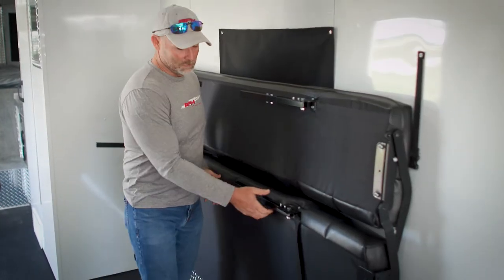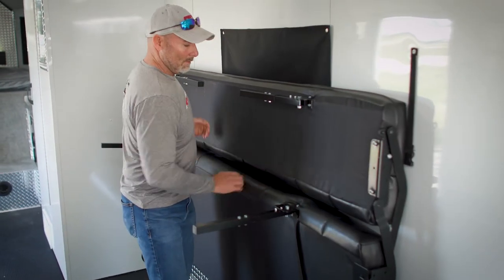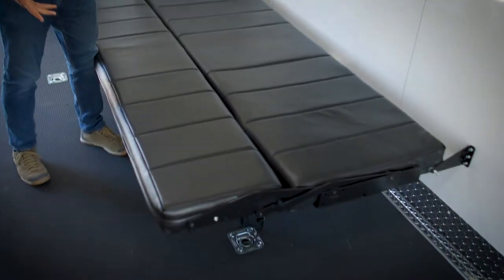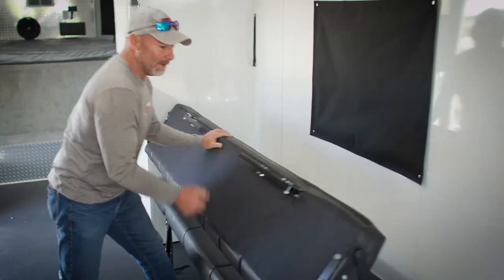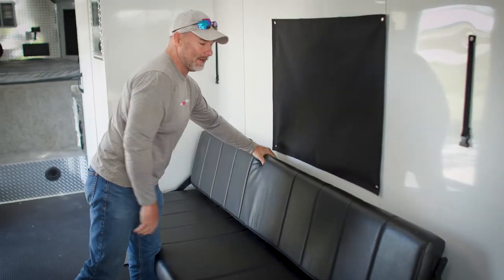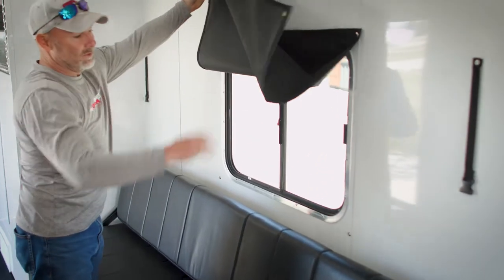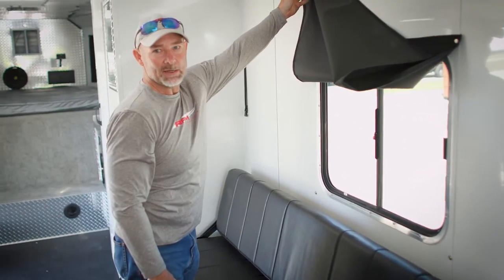This is our rollover sofa lounge. When it's time to go to bed, it's a bed. During the day when you want to chill and hang out in the trailer with your friends, it's a sofa. Also, all the windows are covered with this nice covering that snaps down.